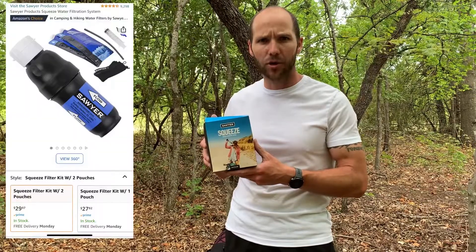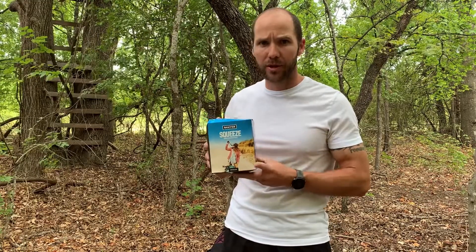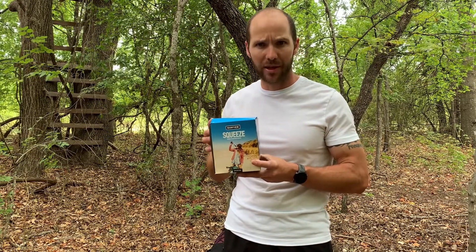Hey guys, Benji here with Hacking with the Buseys. Today I want to show you the Sawyer Squeeze. I bought this online on Amazon for about $30 and I was curious what's inside — so you probably are too. I'm going to take you through everything you get when you buy the Sawyer Squeeze. Let's dive in and see what we get.